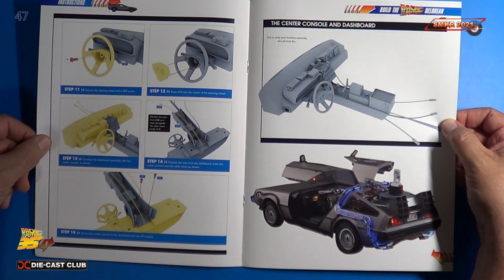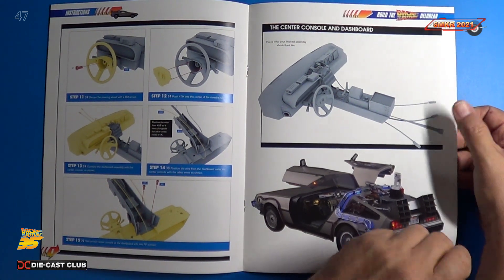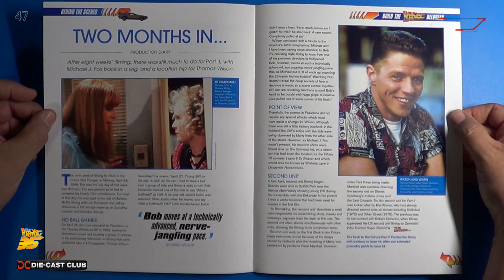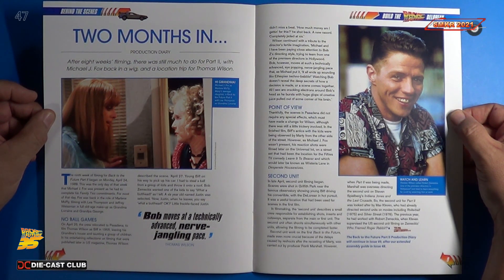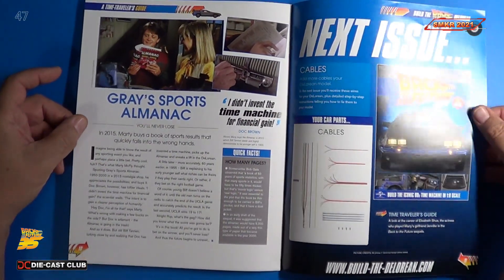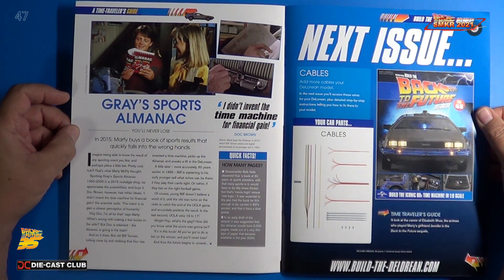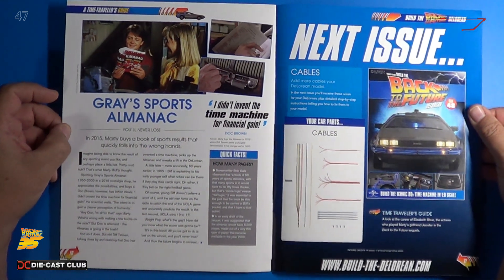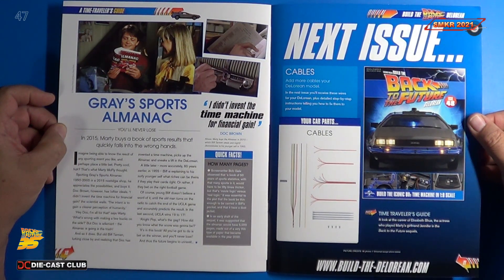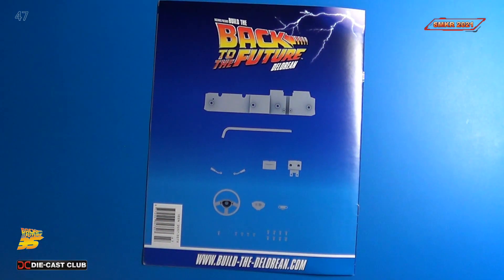We mount all that to the center console. We have a nice article called Two Months In — after eight weeks filming, there was still much to do for part two, with Michael J. Fox back in the wig and a location trip for Thomas Wilson. There are two pages of that. Lastly, we have an article on Gray's Sports Almanac: in 2015, Marty buys a book of sports results that quickly falls into the wrong hands. They also give us a preview of our next issue, which is a bunch of wiring and cables. Let me get the parts out and we'll get a closer look.